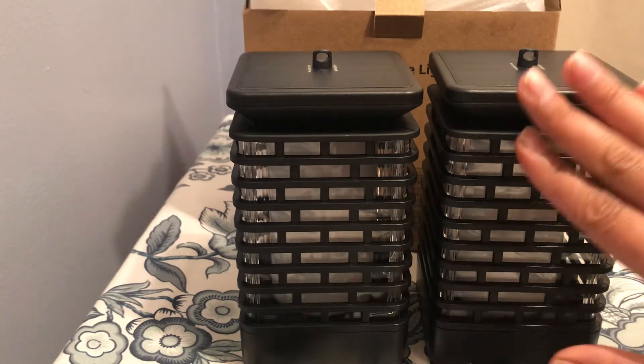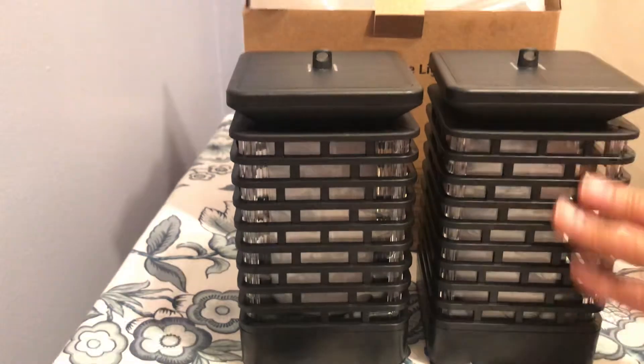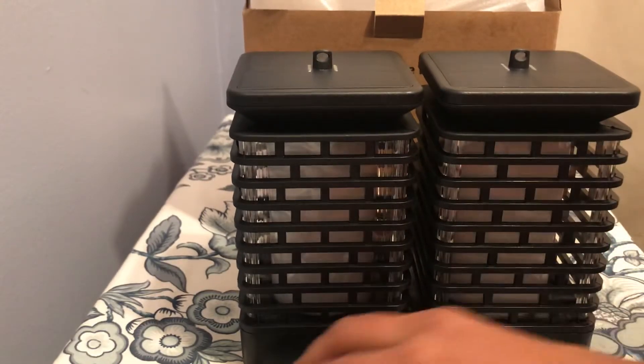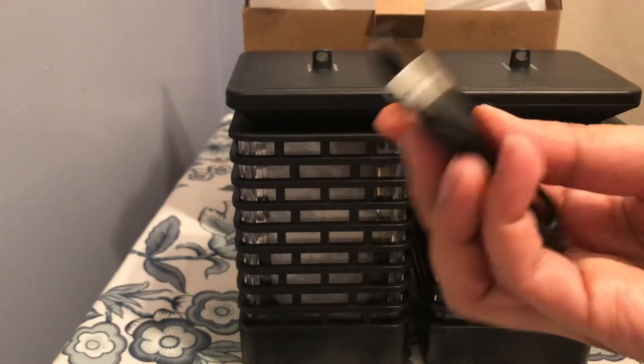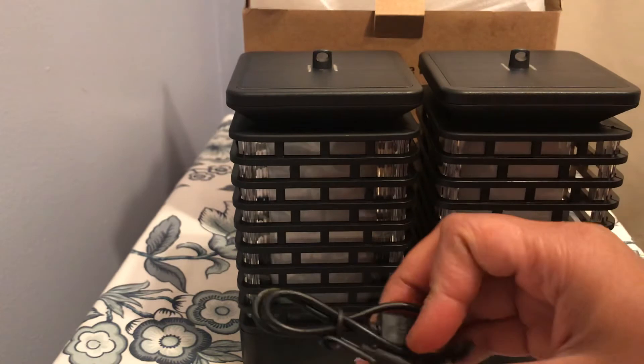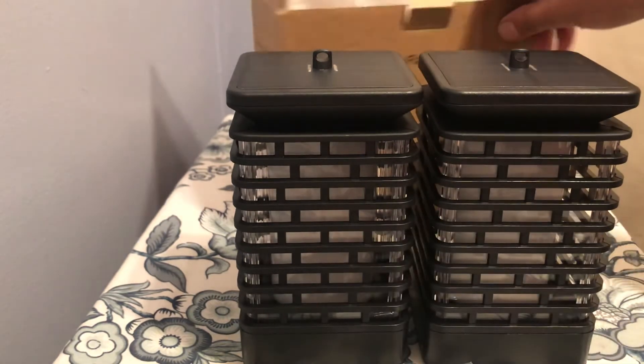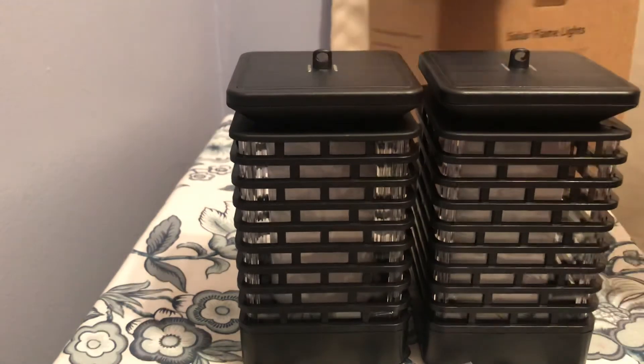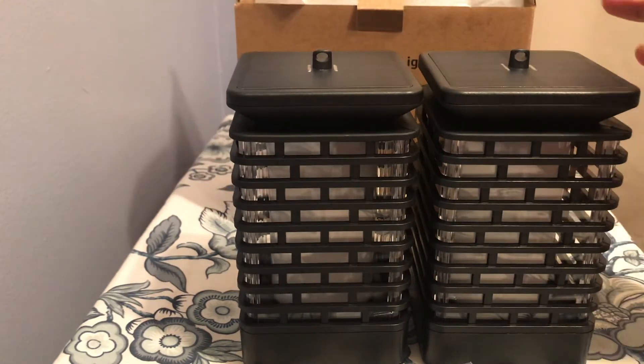These are really nice waterproof and dustproof solar charging lights, and the great thing is you can charge them manually too with the included charging cable. These are really amazing lights and I highly recommend them. Thanks for watching.